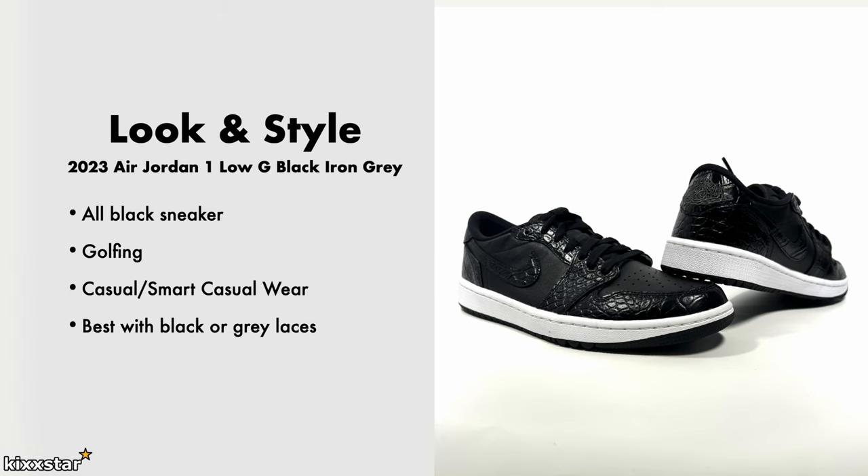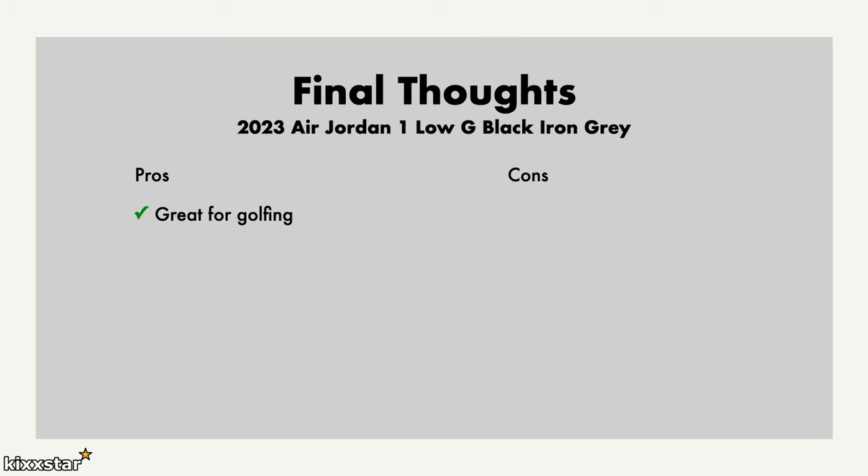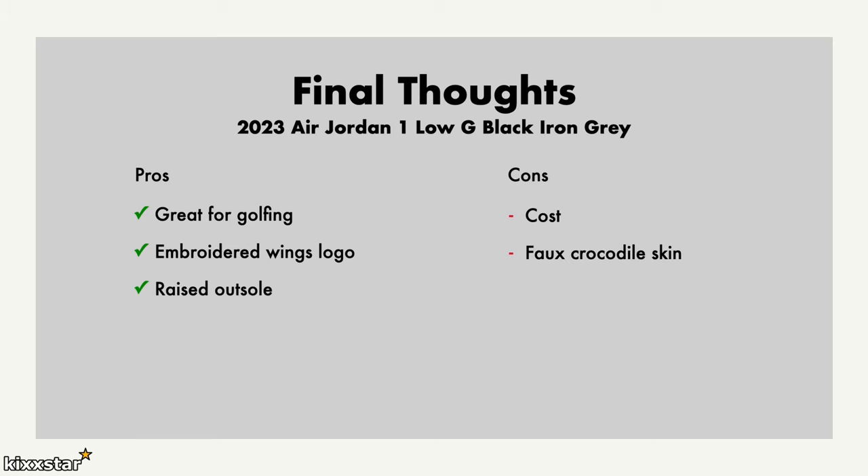Final thoughts: they'll be great for golfing. The outsole is very grippy, I like the embroidered wings logo, and the raised outsole is perfect for being on the green. The cons are the cost — these are really high priced and I wouldn't be paying the £130 retail. I'm also not too much of a fan of the faux crocodile skin, but because I picked these up cheap and it's an all-black sneaker it works well for any sportswear.